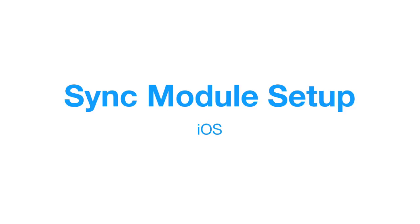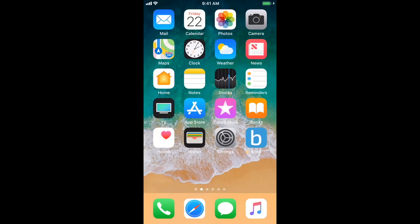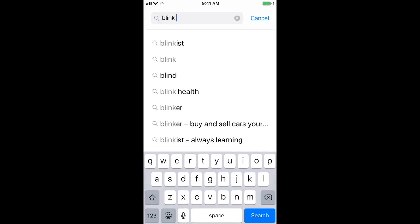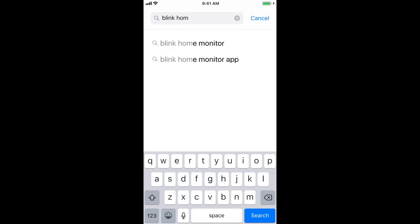To begin, let's go ahead and download the Blink app on your mobile device. You'll want to open up the App Store and search Blink Home Monitor. The app icon to look for is a blue square with a lowercase b, made by a media semiconductor.